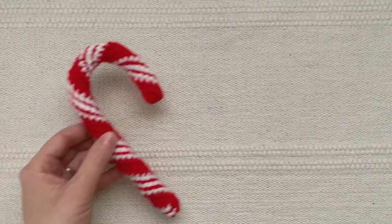Regardless of how you decided to finish your candy cane, I hope you enjoyed making this with me. Thanks for watching!